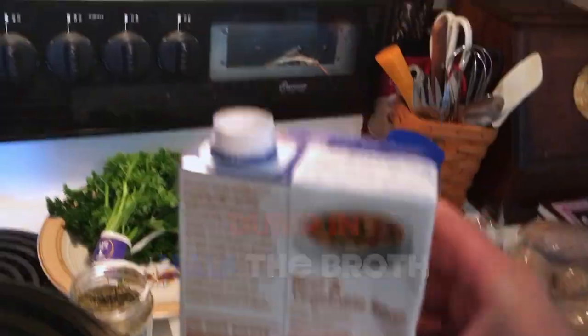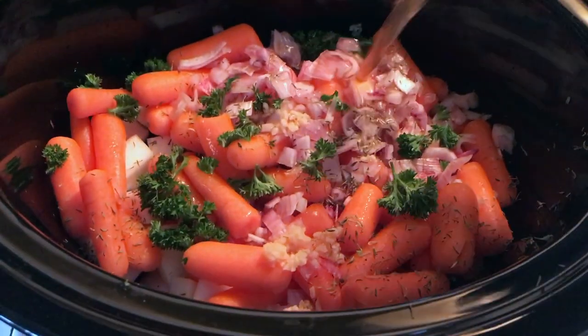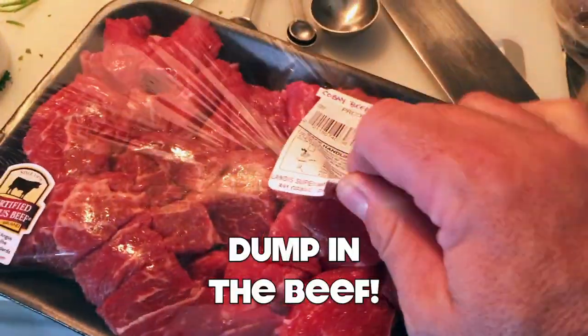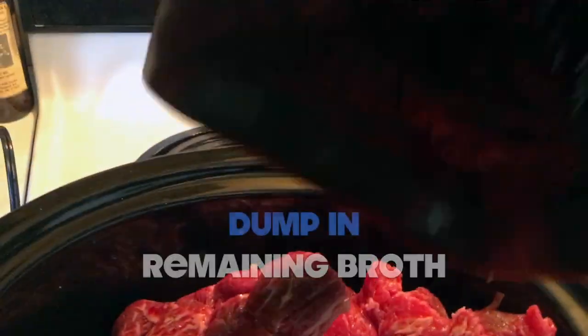Next up is the beef broth. Next, we're going to add the beef cubes — this is actually cab chuck. Pour the rest of this over top.